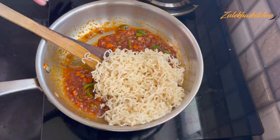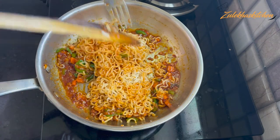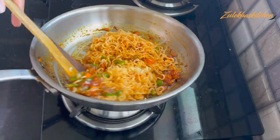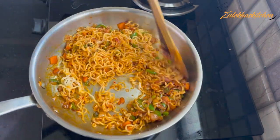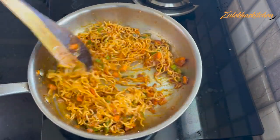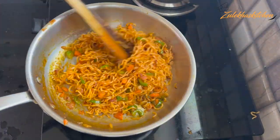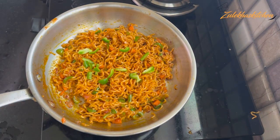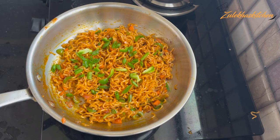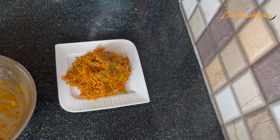After adding the sauce, toss it all together and mix it well. Mix on slow flame for about 1 minute. Add some spring onions and garlic on top. Our Schezwan Maggi is ready — serve it on a plate.